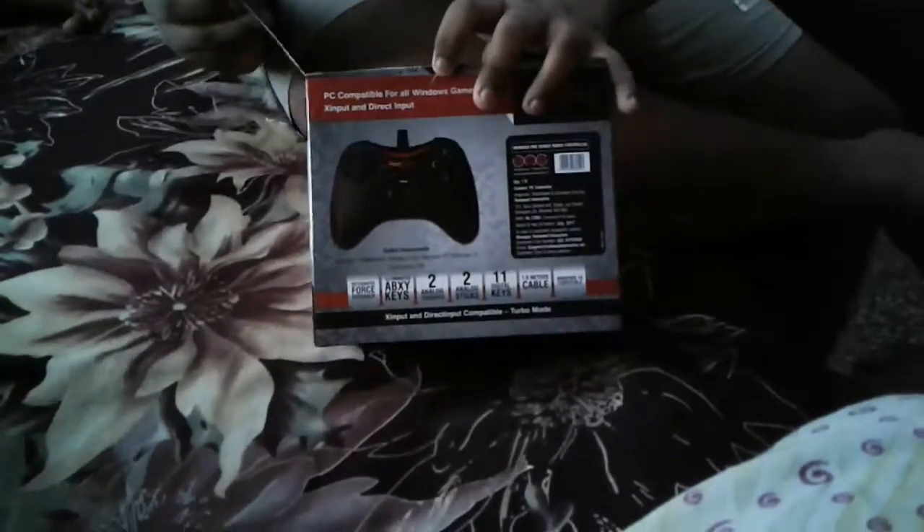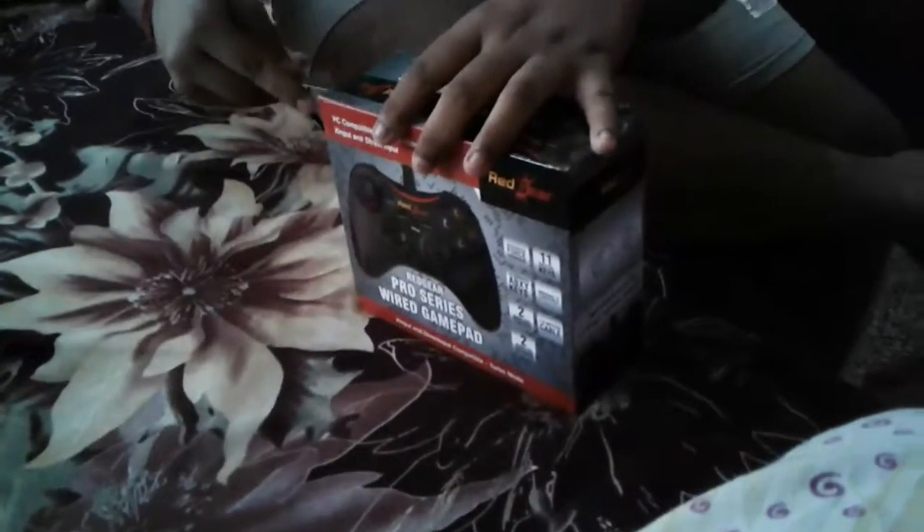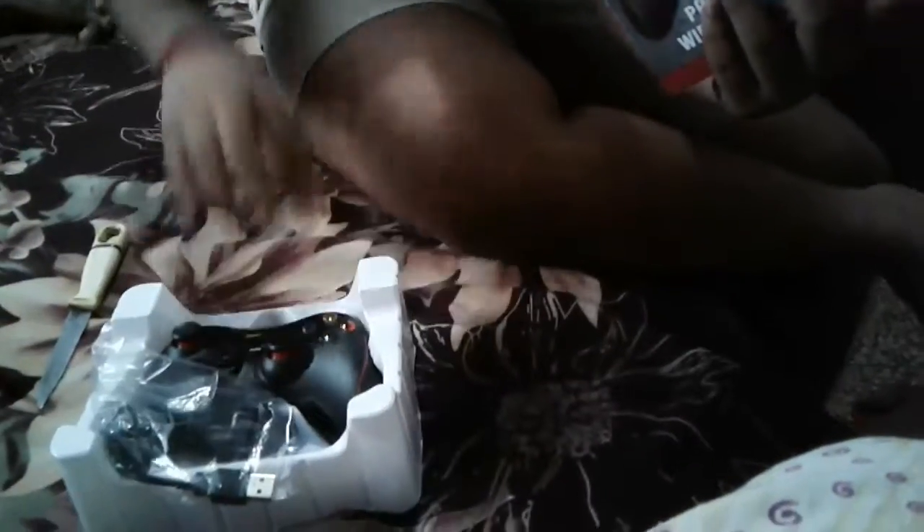We will discuss this box contents very thoroughly. There are many bubble wrap pieces over here — it's very good boxing by Amazon. I have given the link below. And yeah, this one is a gamepad.